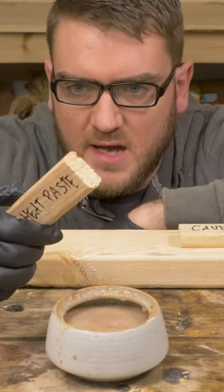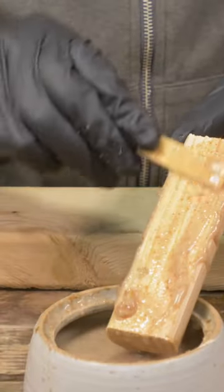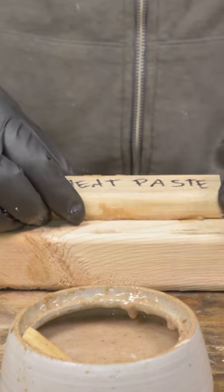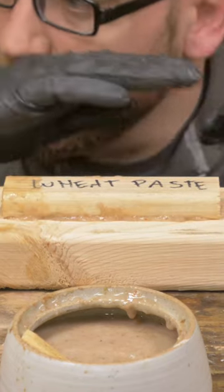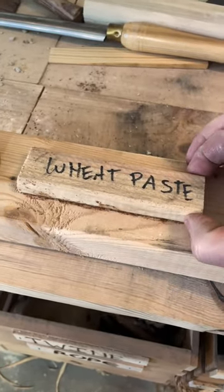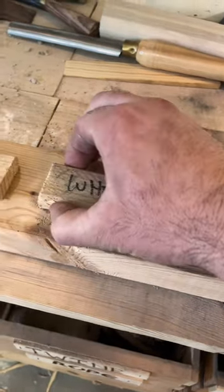Let's put it to the test — on our control of wood on wood, see what it holds up. Get a generous amount here and put it down. Let this set and cure, then we'll make all the other glues and compare them and see which one is actually the strongest. Pretty solid — yes, we can't move it.